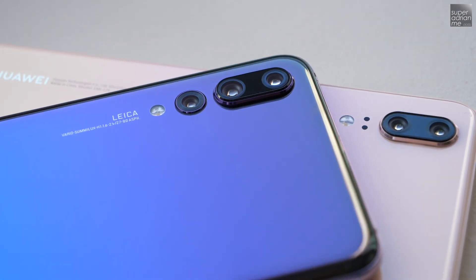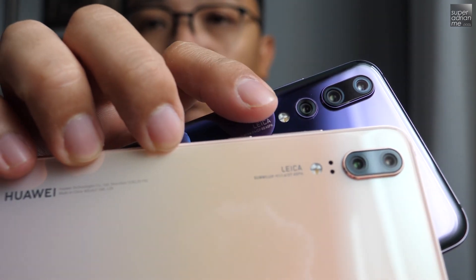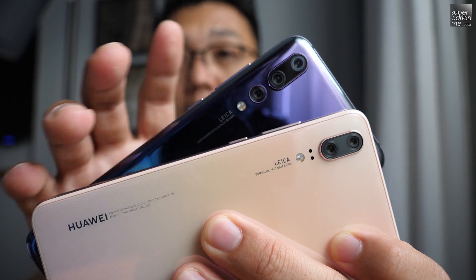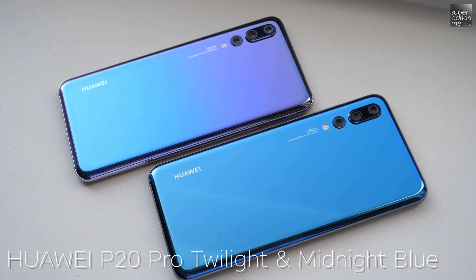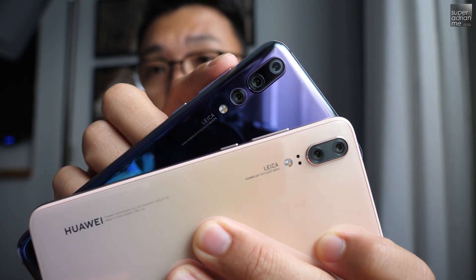The P20 Pro actually comes with a third lens, which is an RGB 40 megapixel sensor. So why are three lenses actually better? Basically, at any one time not all three lenses will be used. The P20 Pro is smart enough to find the best optimum combination.